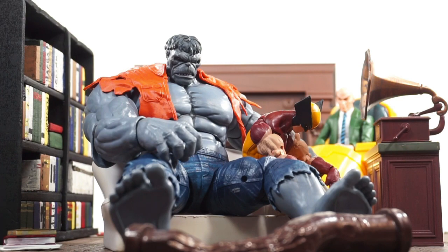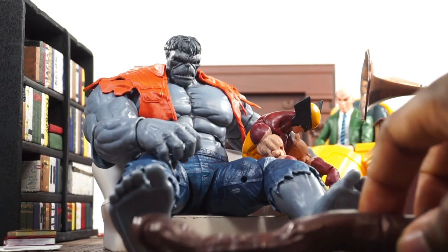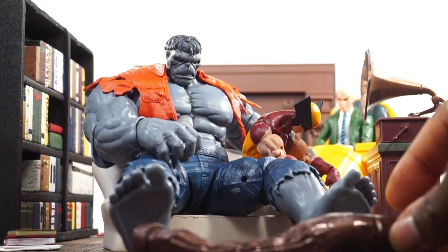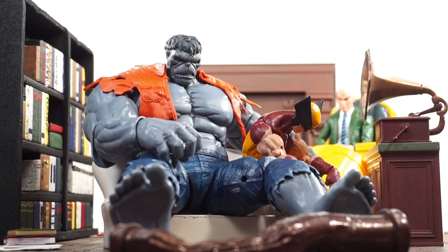They're both just kind of sulking there. I do little things like use the pipe that came with Hope just to cover the holes on the bottom of Hulk's feet, because I don't like the way that looks. I never Photoshop anything. A lot of people will Photoshop out the joints on figures or any writing on them, but I still kind of want to find a way to cover up that little writing on Hulk's thigh.